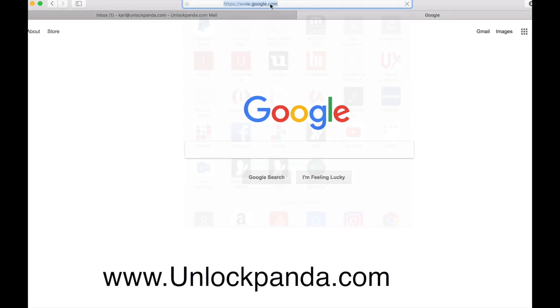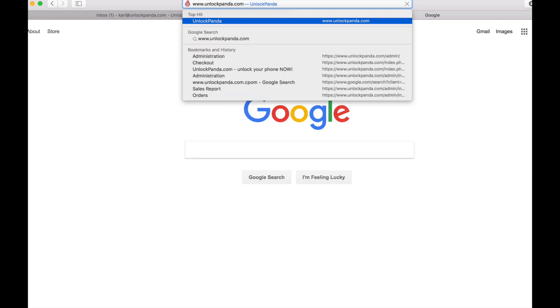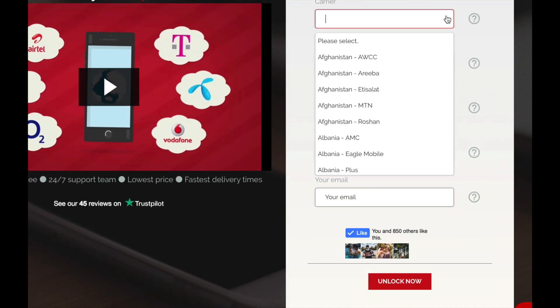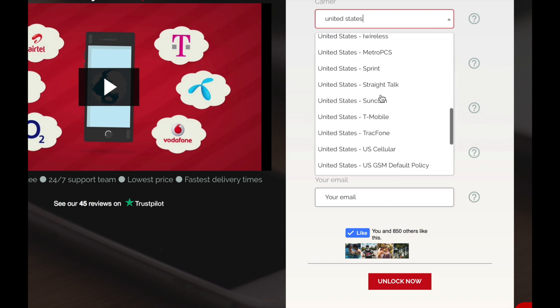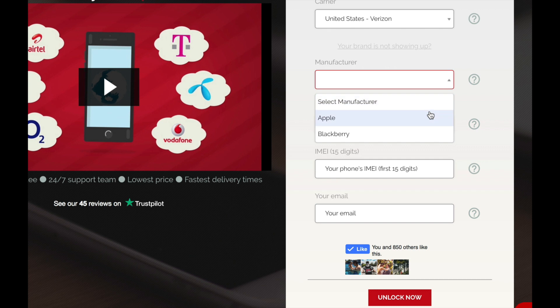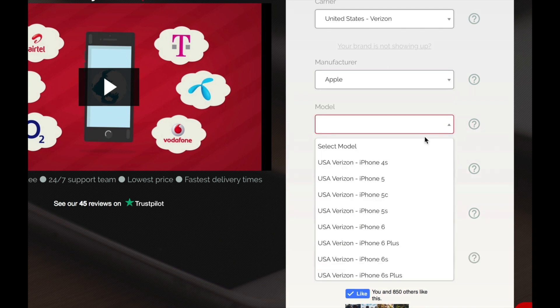Now go to your computer and go to the website unlockpanda.com. Once there you will have to provide some information about your phone. Go ahead and enter the carrier — this is the original service provider where you bought the phone. In my case it's United States and this is Verizon. Now the manufacturer: this is an iPhone so it's Apple.